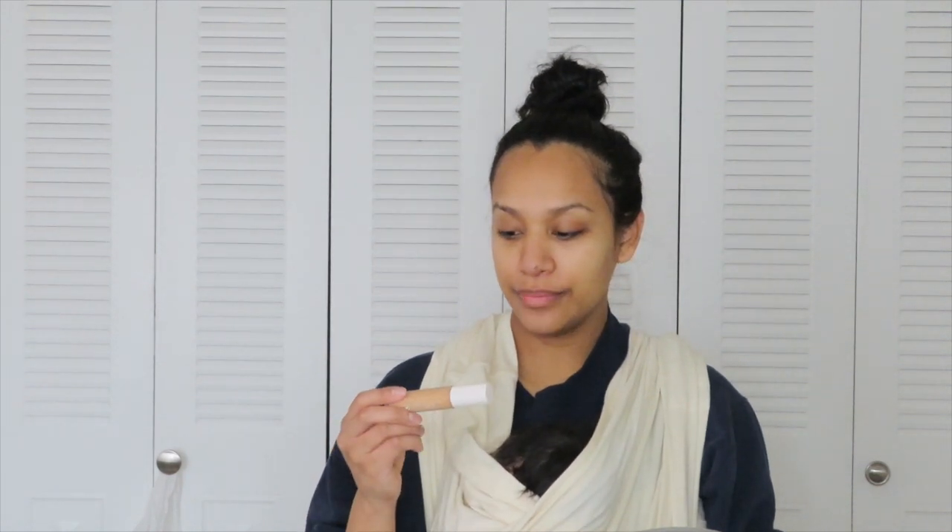I do feel that the Fenty Beauty concealer is kind of — I get a foot — but I do know that the Shape Tape does play well with others. So on my left I'm going to go ahead and put on the Tarte Shape Tape, and this one is in light medium beige sand. I will say I do like the applicator.